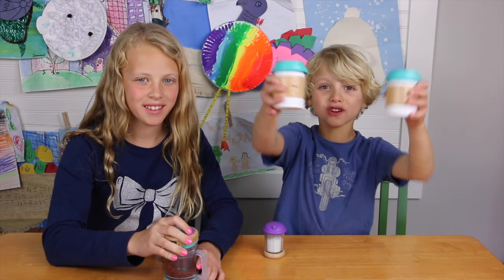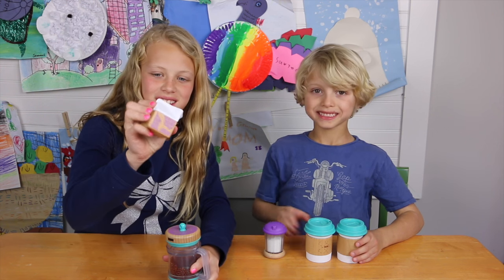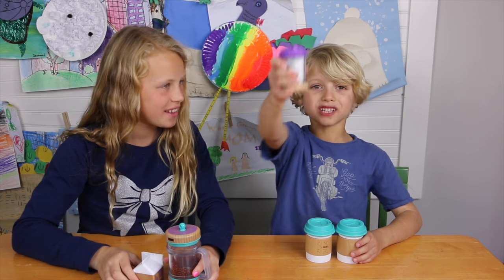Here's what it comes with: two cups, a coffee pot, milk, and don't forget the sugar.